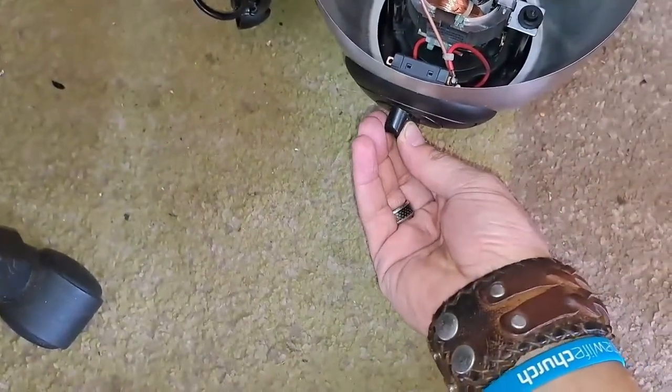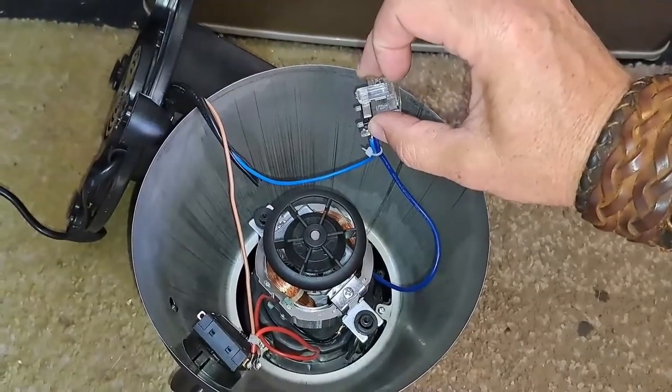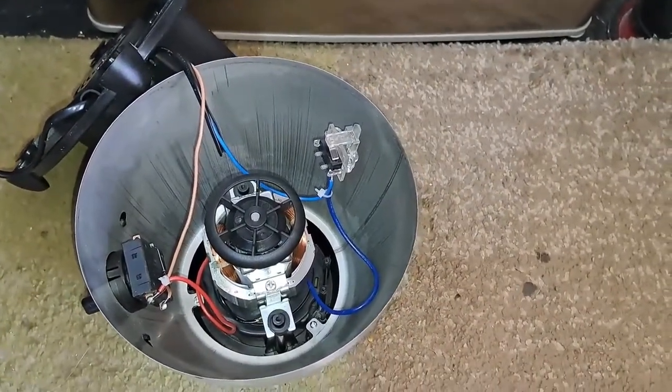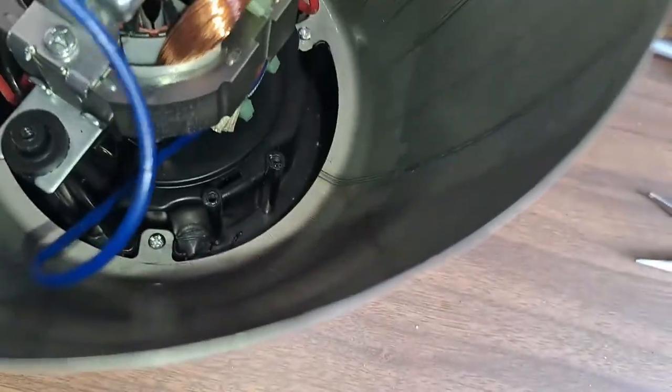But if I switch on the motor with the switch, there — we've got power. I think it's a protection switch that prevents overload. So how the switch works: it goes into that groove over there.